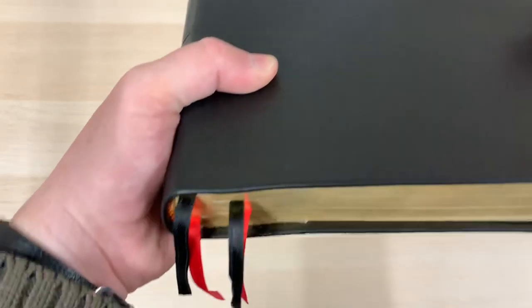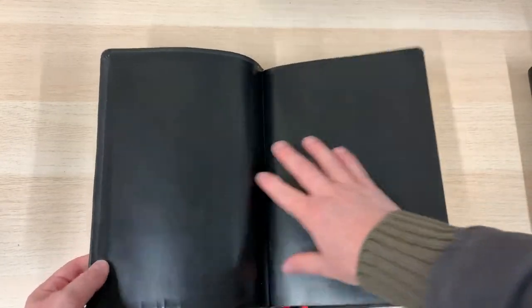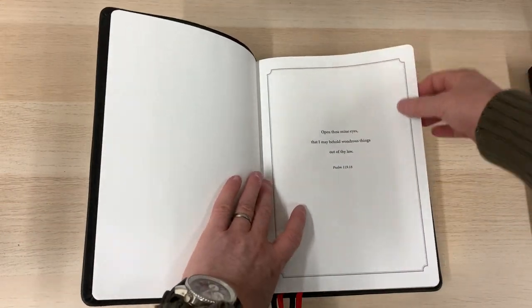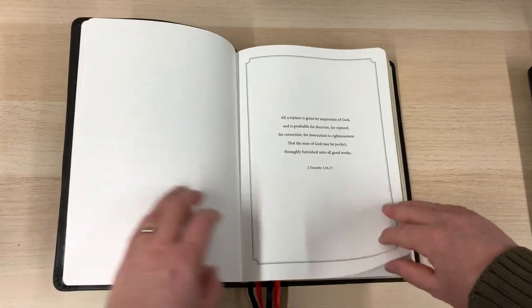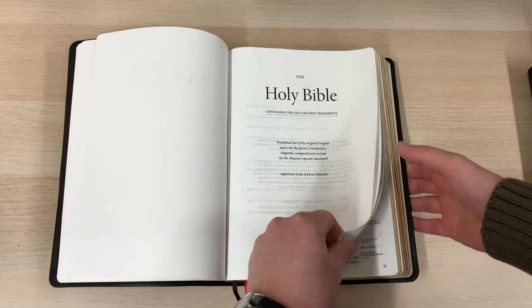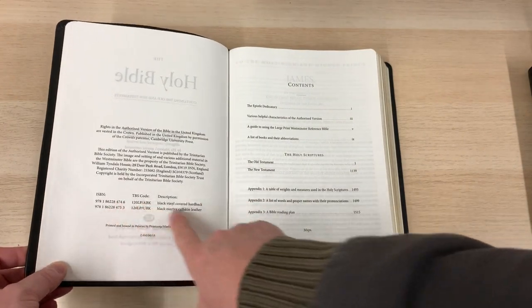The thing that you do get with this Bible, which I don't think you get with the normal Westminster, is four ribbons — not seen that before. Inside you're going to get your standard sort of vinyl-coated paste-down liner, so the Bible isn't edge-lined. Inside you get what Trinitarian are doing with their Westminster range — scriptures on the inside, which I quite like. There is a simple presentation page as well.